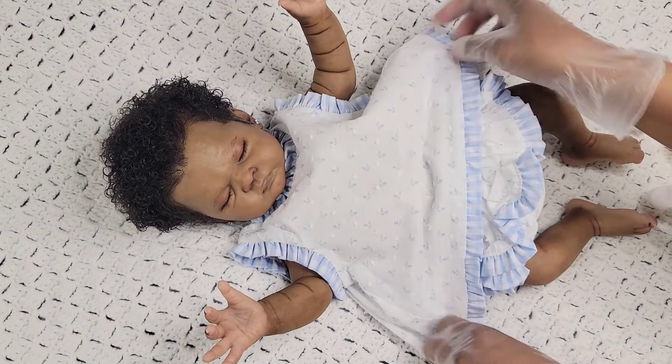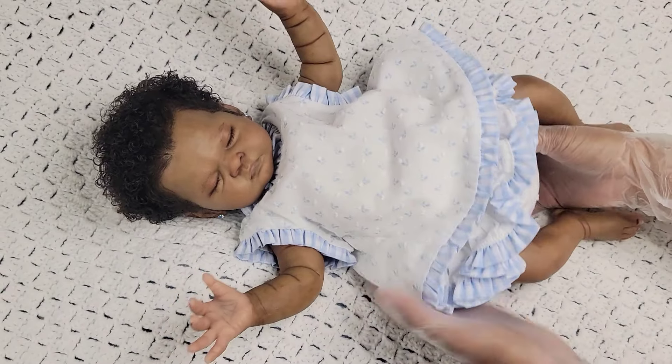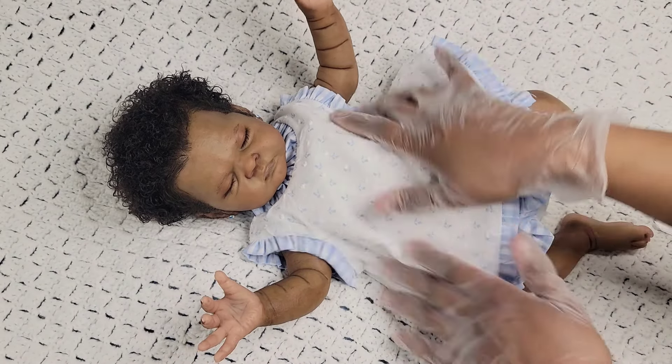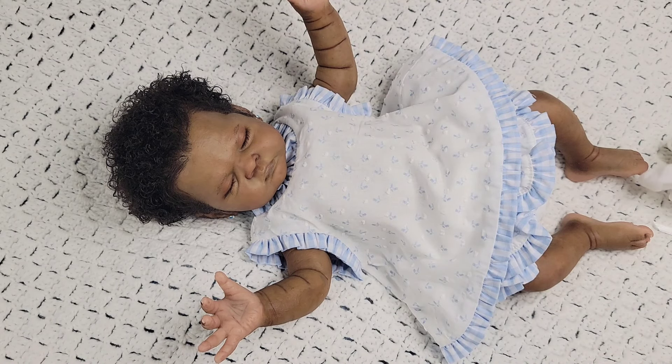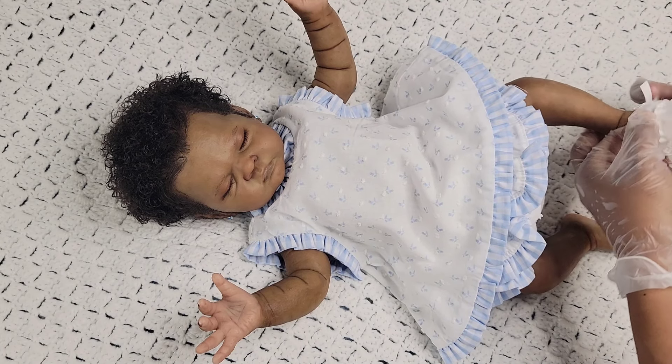She looks so cute in this outfit — it's a little big, but I think for her size she wears a newborn size pretty good. I don't mind it being a little loose — I think it looks great. Now here's my next challenge: let's put these socks on her and these little booties and see how that looks.